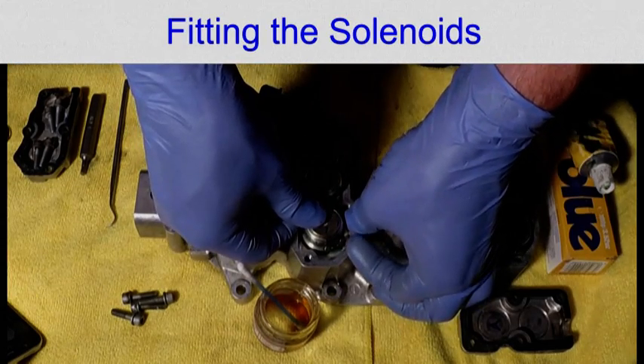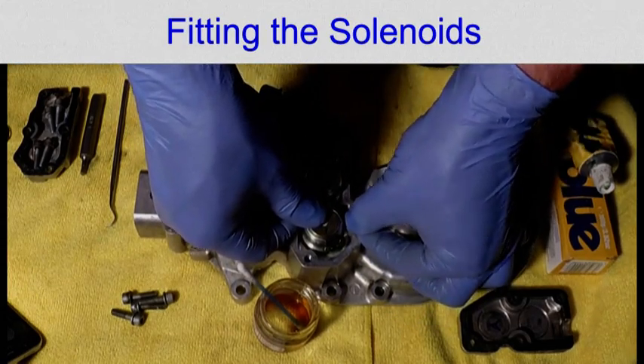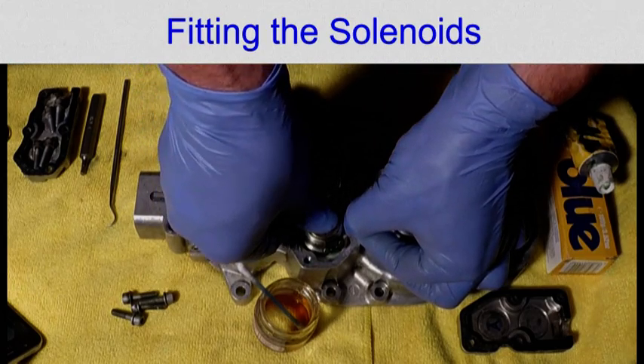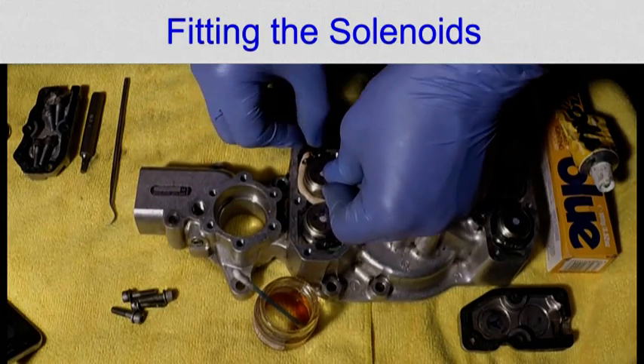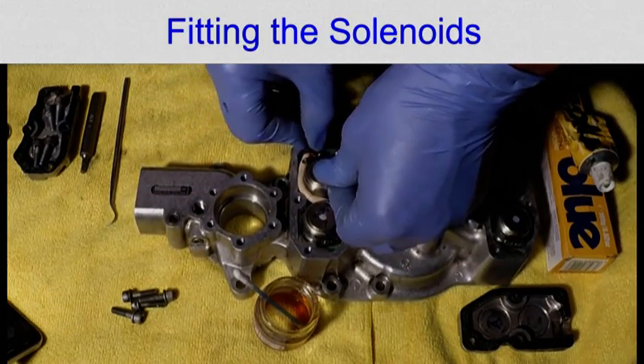Pressing home the top one first, ensuring that the wire is down the side — click. And again.